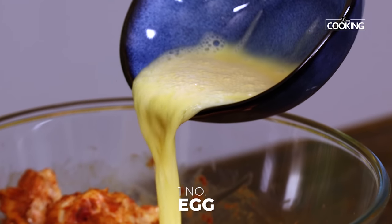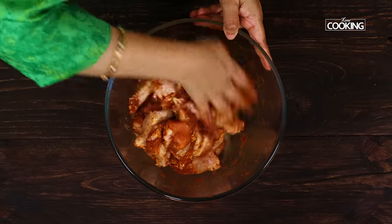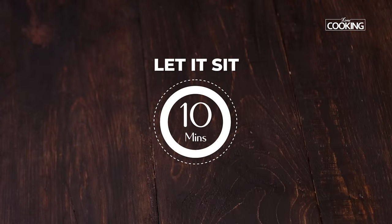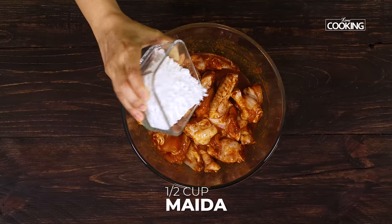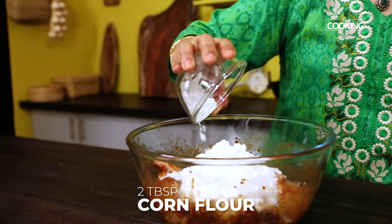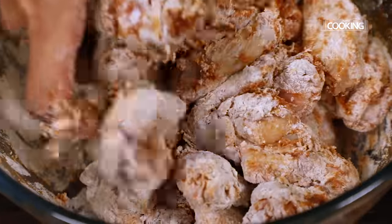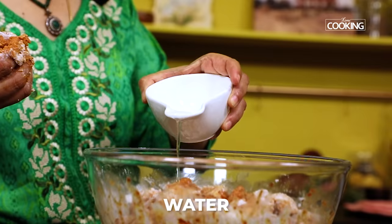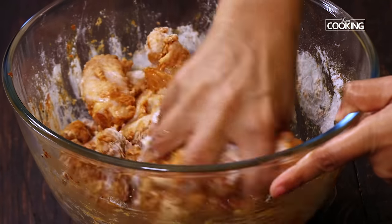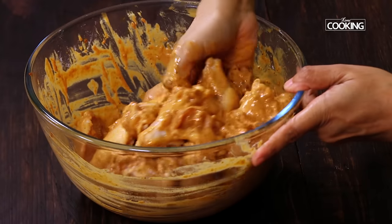Next I'm adding one egg — I've just whisked it nicely. This will help in binding the flour together and give you a nice coating for the chicken wings. Let this sit for about 10 minutes. After 10 minutes, I'm adding half cup of maida, that is all-purpose flour, and two tablespoons of corn flour. Just mix all the pieces with the flour, adding a little water at a time to get a nice batter consistency, until the chicken pieces are nicely coated.